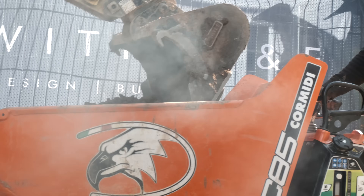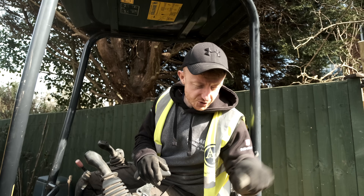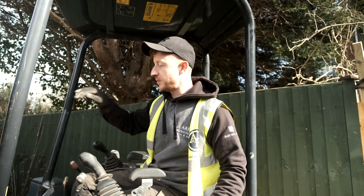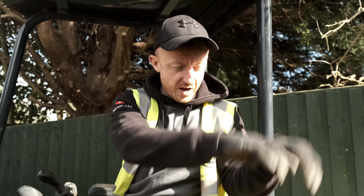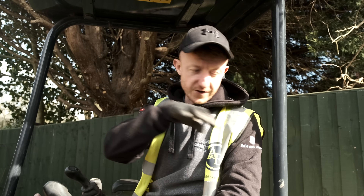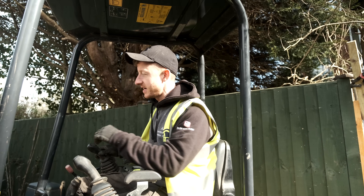We keep changing this bucket because this ground is so solid. I put the smaller bucket on — it's more concentrated pressure in one area so I can get through this clay a lot easier — and then I put the bigger bucket back on because when I'm digging through with the smaller bucket it ends up undercutting the footing. So by using the bigger bucket I'll scrape it out, getting the edges a couple of inches either side, making sure the footing is 600mm wide. There is an actual method to the madness.